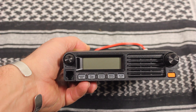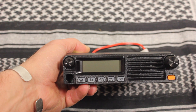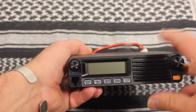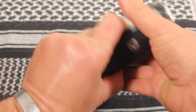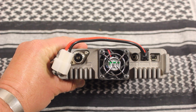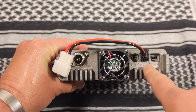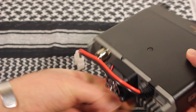This radio has a front-firing speaker, power button, VFO memory, selector knob, volume, microphone jack, data port, external speaker, power, and antenna. This radio does seem to have some good weight behind it. The only drawback is the front face panel does not separate.